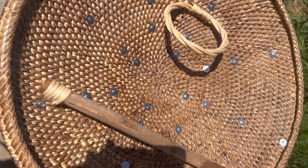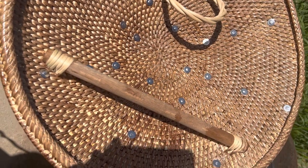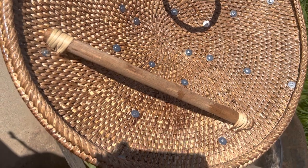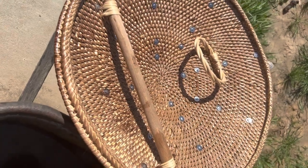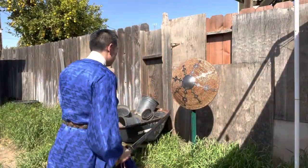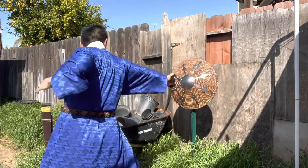Here we can see the back of the shield, where the rivets and classic loop and handlebar design are characteristic of Chinese shields. This is a historical weight shield, with double the thickness of a usual wushu or kung fu shield.